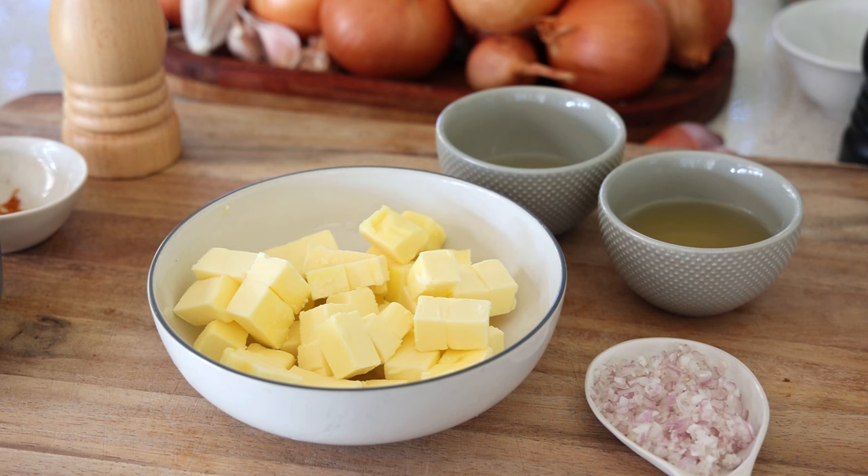What we're going to do today is the easiest technique sometimes used in restaurants: reduce everything, put the cream in, bring it to the boil, and then add almost all the butter at once off the heat, mixing vigorously. You season with white pepper, salt, and that's it.